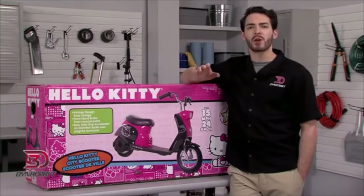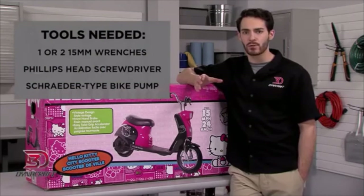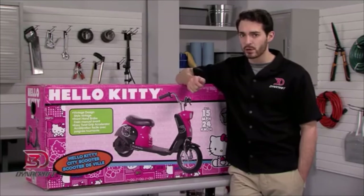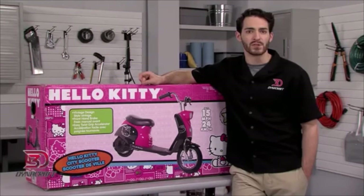Before we start, you'll need to grab a couple of things from the toolbox: one or two 15mm wrenches, a Phillips screwdriver, and a bicycle pump with a standard Schrader valve. If your pump doesn't have a built-in pressure meter, you'll need a separate gauge. Scissors or a box cutter may be helpful for removing packaging. Other wrenches are included with the scooter.